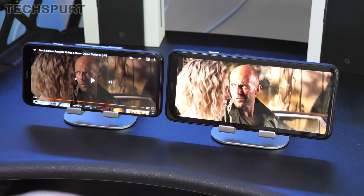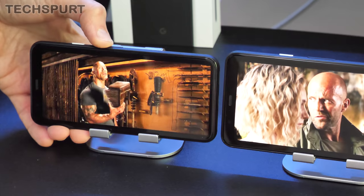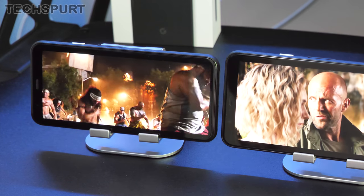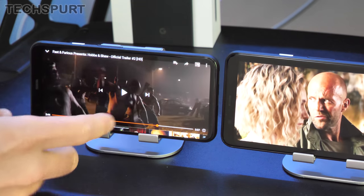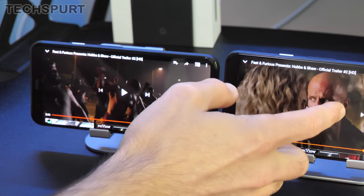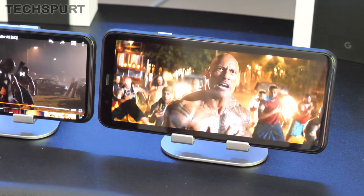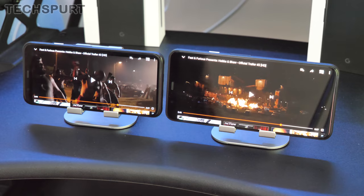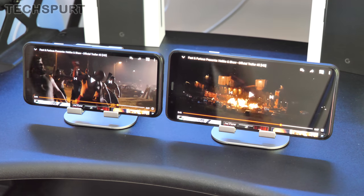Both Pixels have proper stereo speaker output. Testing the standard Pixel 4 — very respectable volume, nice powerful sound that doesn't sound tinny at maximum volume. The XL sounds similarly meaty with no noticeable difference between the two. Of course neither has a headphone jack, but both support Bluetooth 5. If you have a dongle from a previous Pixel, you can use that for a wired pair.